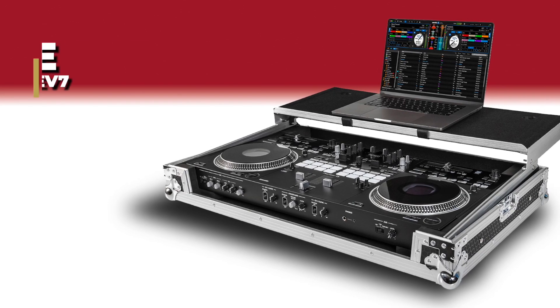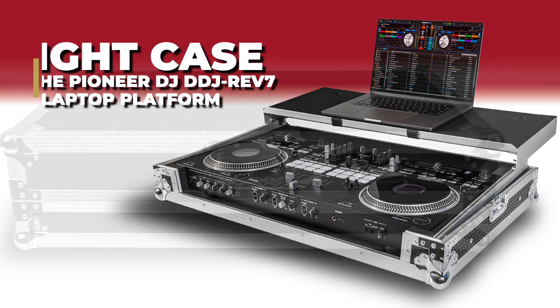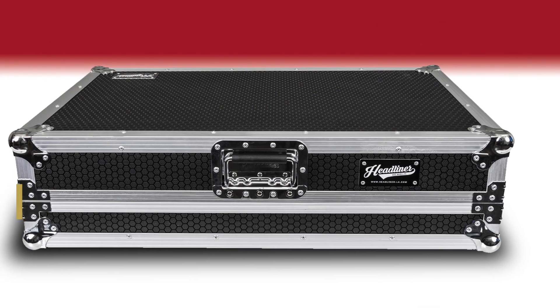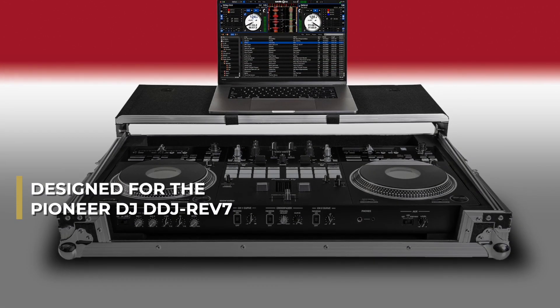The Headliner flight case for Pioneer DJ's DDJ Rev 7 with laptop platform is a rugged yet stylish road case designed specifically for Pioneer DJ's DDJ Rev 7 DJ controller.